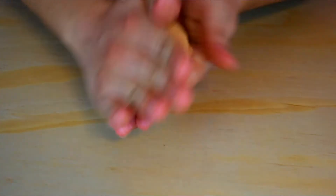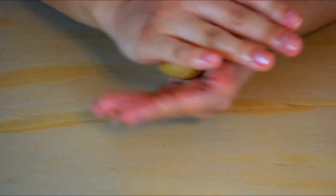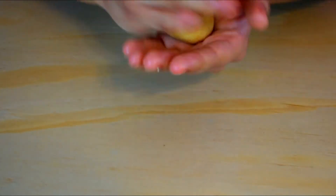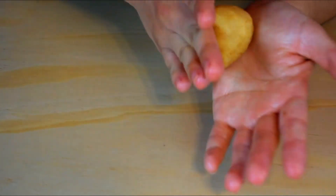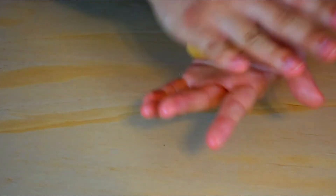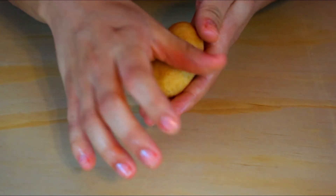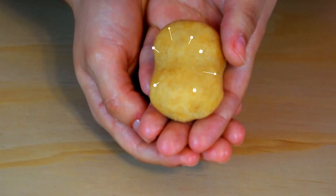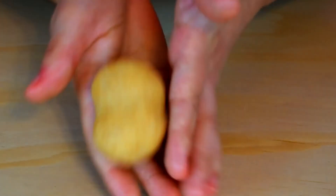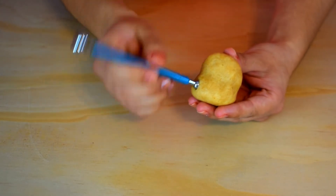Next you're going to roll the cake ball — you're rolling and slightly squeezing it until you see no cracks. Shape it into an oval. With your thumb, you're going to make an indention in the middle to form Molang's body. With the ball tool, make holes for the feet, hands, and ears.